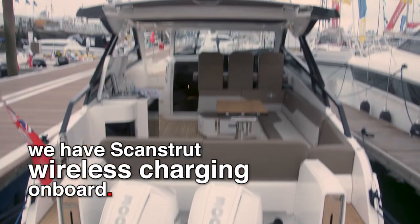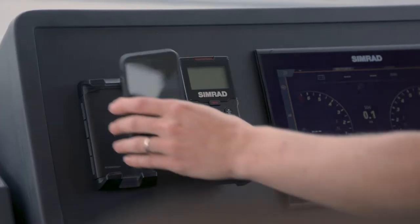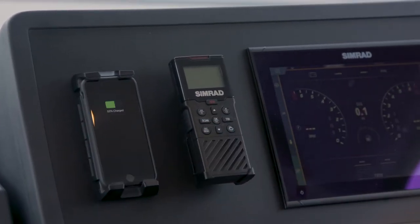We're currently on the Vita 33 — this is our newest addition to the Bavaria brand, which is an Outboard Weekender concept. We have ScanStrut wireless charging function on board, two waterproof USB sockets, and all you need to entertain yourself.